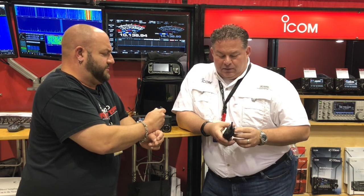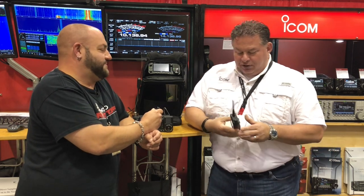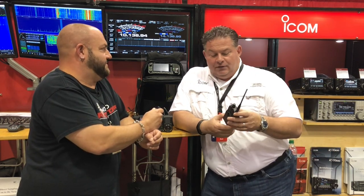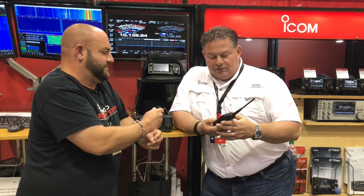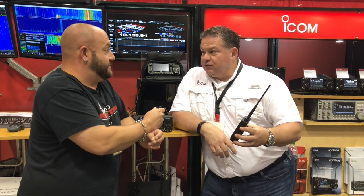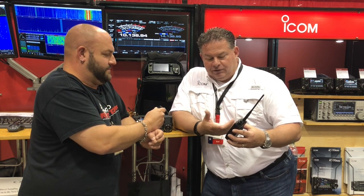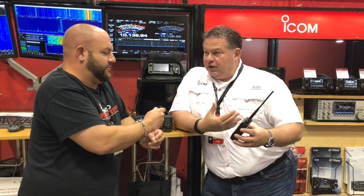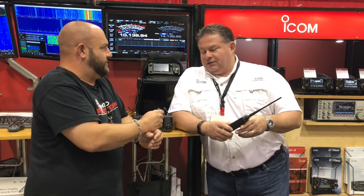Battery size: because of activity in the booth, the one that comes with the radio was in the red, so I snapped it on the back of the 705 to charge it and robbed the BP-307. When I put the BP-307 on it, the radio powered back up and asked me which battery pack I'm using. I tell it it's a BP-307, and it gives all the battery capacity information.